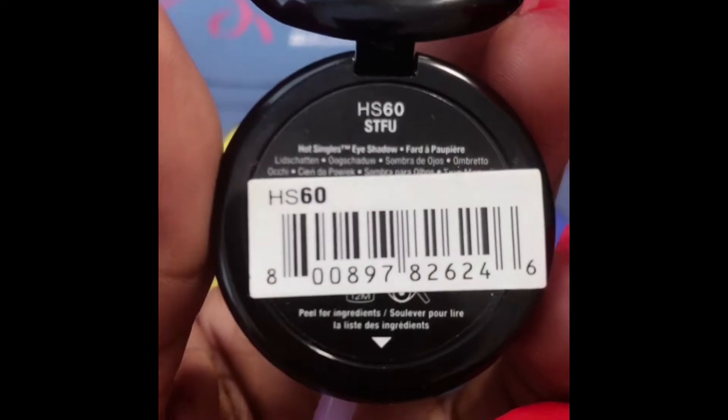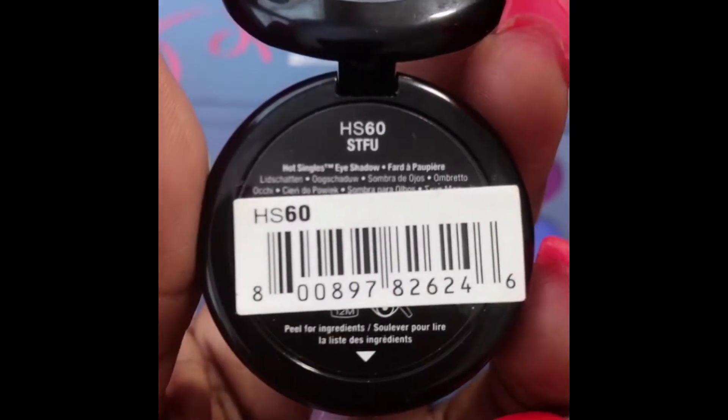And next I'm gonna take the yellow. I told y'all I wasn't lying — that yellow goes right in the middle. Just tap that on, because this NYX shadow has a lot of fallout, sadly. But that's alright, we're gonna make it work.